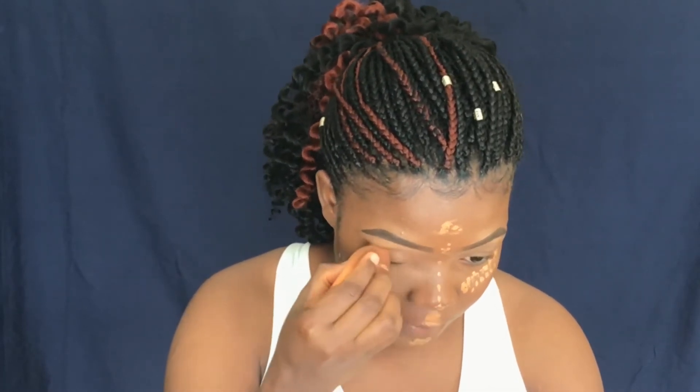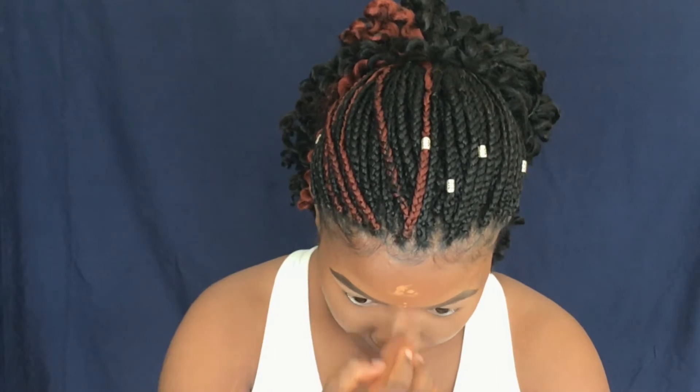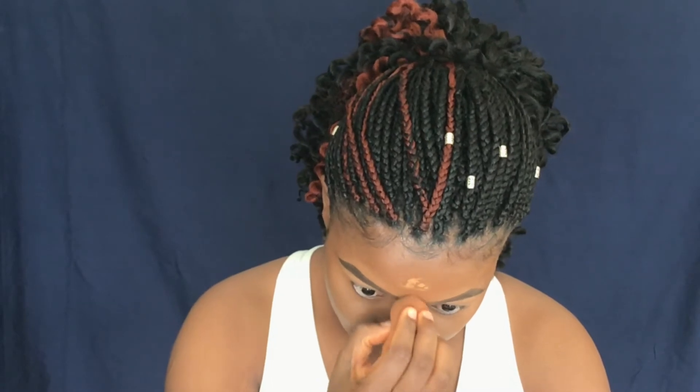To set my concealer, we are going to use Such a Buttercup powder to set our highlighted areas. I am not baking because I am doing a natural daytime look, so we're not gonna bake. I think I need a water for this look because I'm really loving the outcome of it.